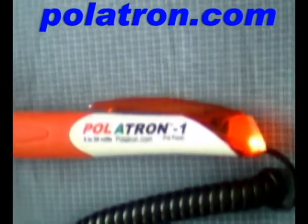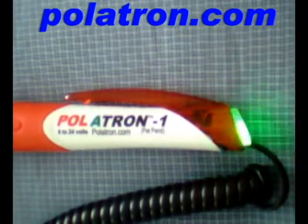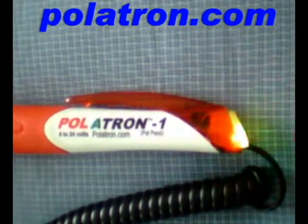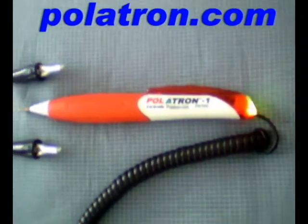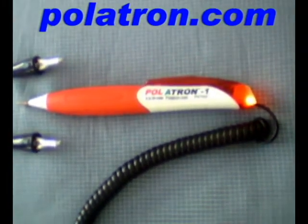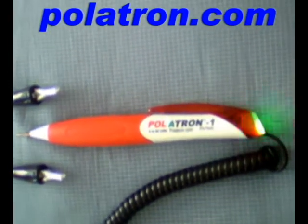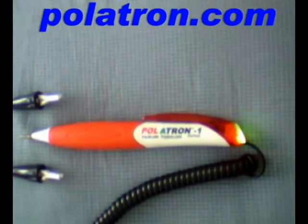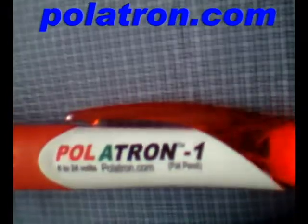Hi, my name is Joe with Autotectronics, home of the American-made Polatron 1. When you purchase your Polatron, you will receive an online manual and become a free member within our forum. Our forum will connect you to the world of electrical troubleshooting in all fields. Each month, the best procedures shared using Polatron 1 will receive a free Polatron. We invite you to join this communication electrical troubleshooting forum.